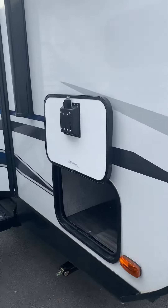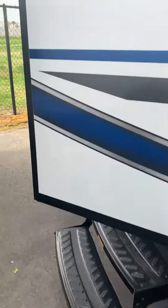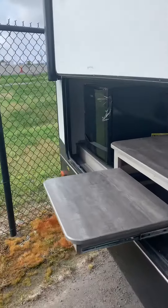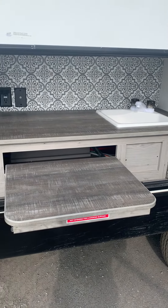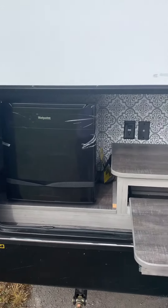We're going to get started with the outside. Here we have our pass-through storage — it goes all the way to the other side. Manual jacks, two steps, and here's our door. In the back, we have a pull-out shelf that you can use your stove on, a sink, and an outdoor fridge.